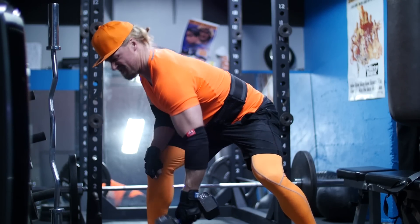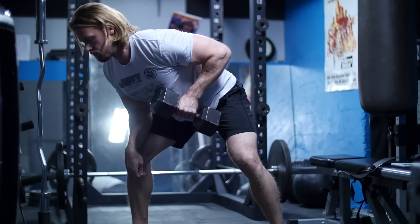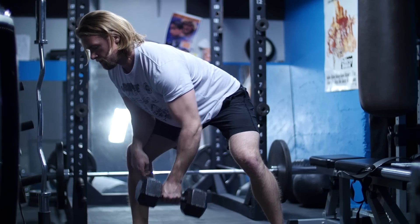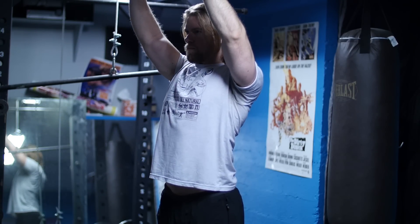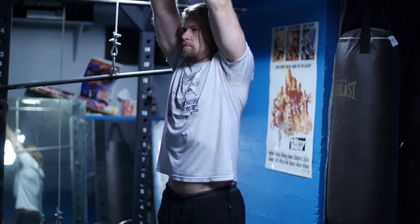For instance, when performing rows, you want to retract your scapula back and then get the full benefit of the exercise, really utilizing that back. Or when you're performing pull-ups, you want to press the scapula down during the duration of the exercise. To get used to this, go ahead and try it with no weight — just get used to retracting and depressing. It's going to help you out a lot in the long run and you're going to feel it right away.